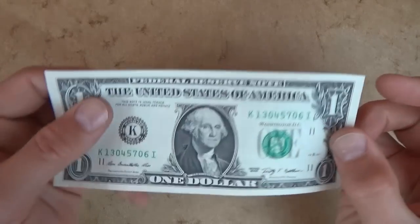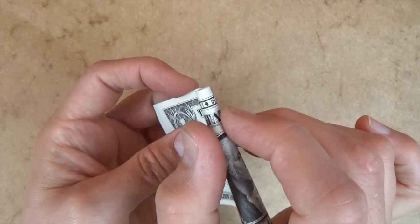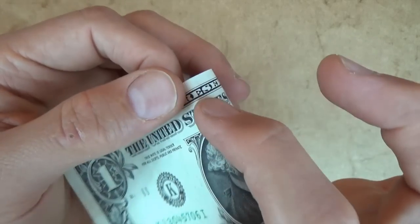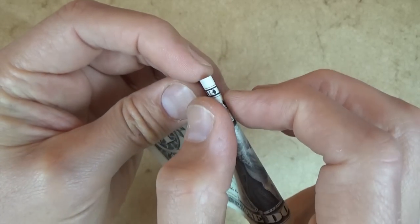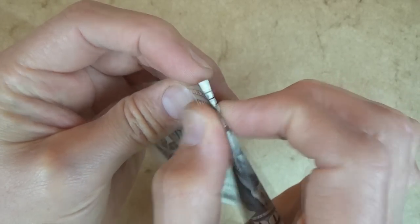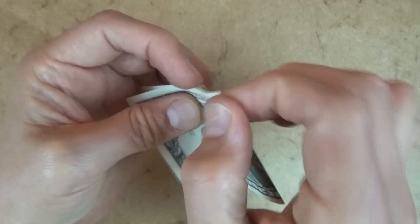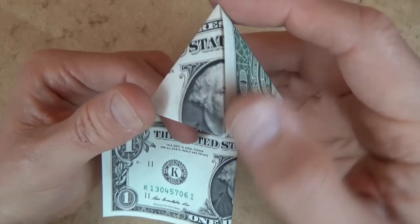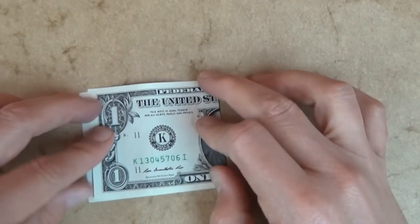Let's start face-side up, and let's mountain fold almost in half, but let's try to make the fold go right through the A in 'states.' If you're using just a 3x7 rectangle, it doesn't matter, but I'm going to try to do this, because if you don't do it right through the A and just fold it in half, you'll end up with a one-eyed George Washington. So anyway, that's how we're folding it.